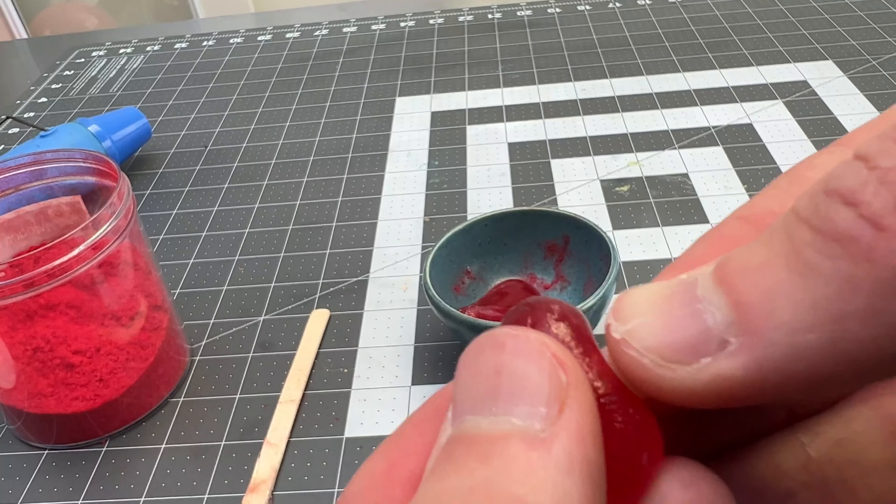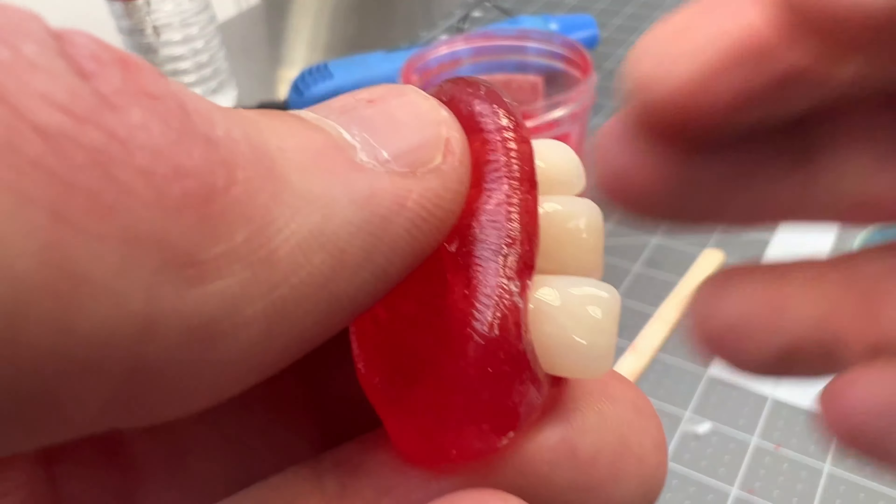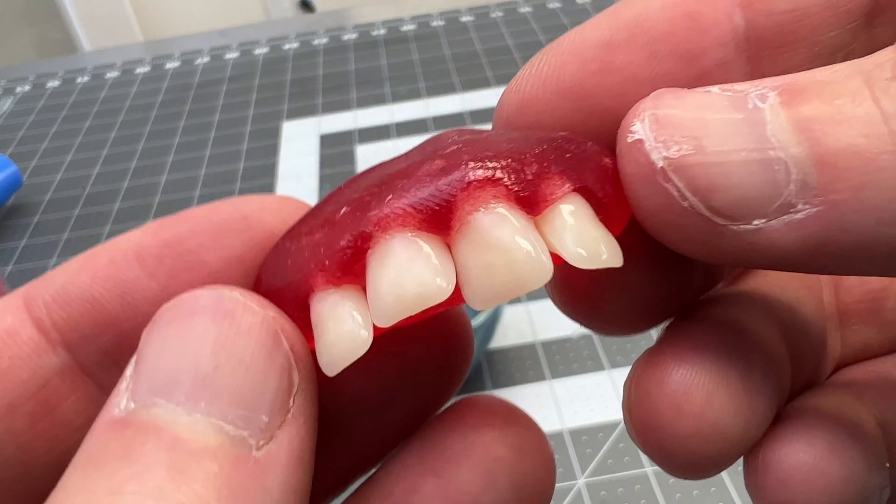I'm going to use these fake teeth to put into the thermoplastic gums. The thermoplastic will get more opaque as it cools down all the way.